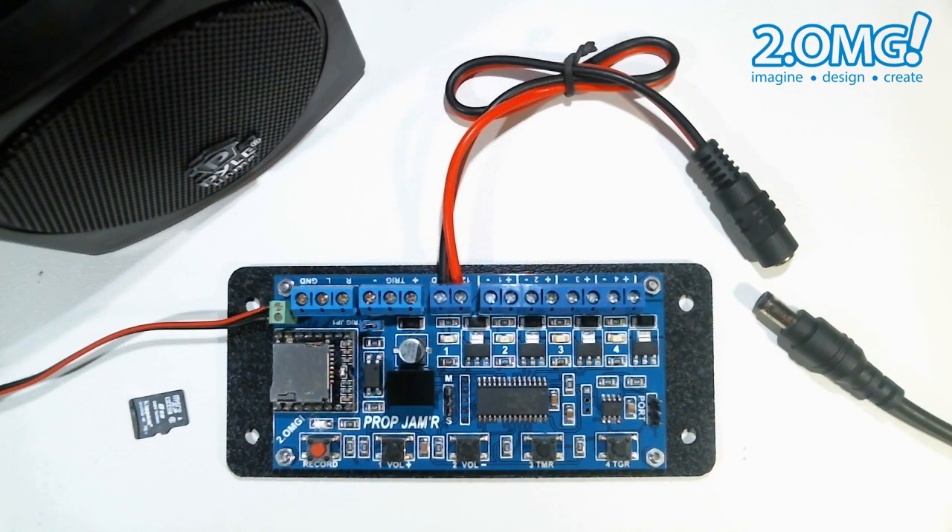In this video I'm going to go over the basic operation of the prop jammer and demonstrate how to record a trigger sequence. At first I'm not going to use any audio tracks just to show the basic operation of the prop jammer and how the recording process works.